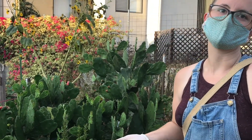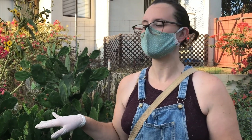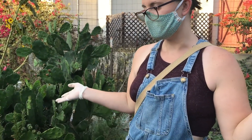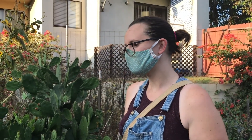Now Danielle uses rooting hormone for anything she's propagating if she's not sure how well it will root, or when rehabbing a struggling plant. Just dip it in the powder, stick it in the dirt, and be patient. It's important to water it a bit extra at the beginning — not too much, but enough.